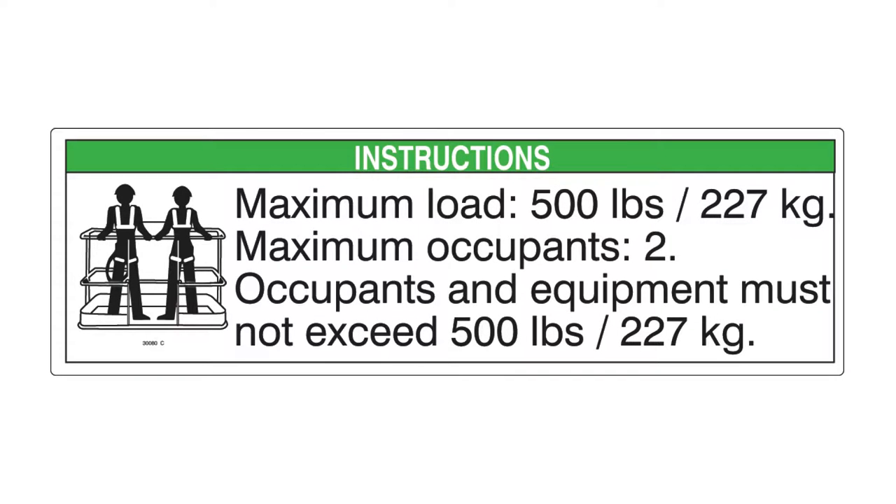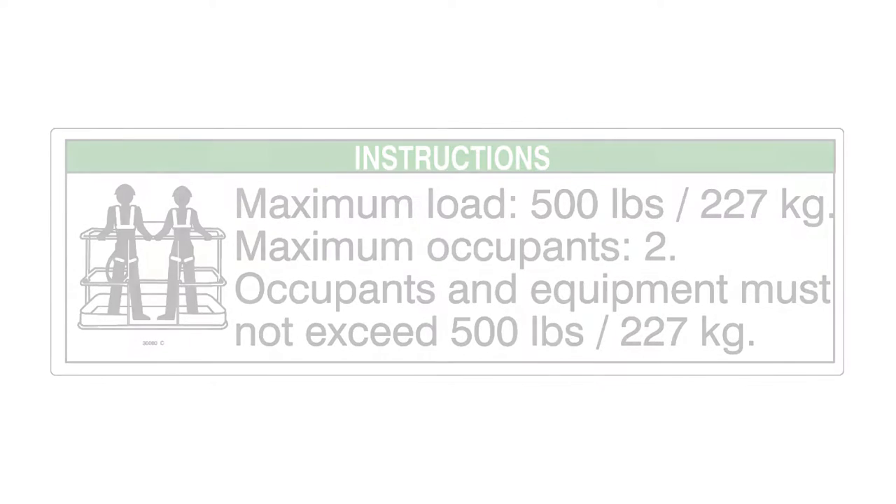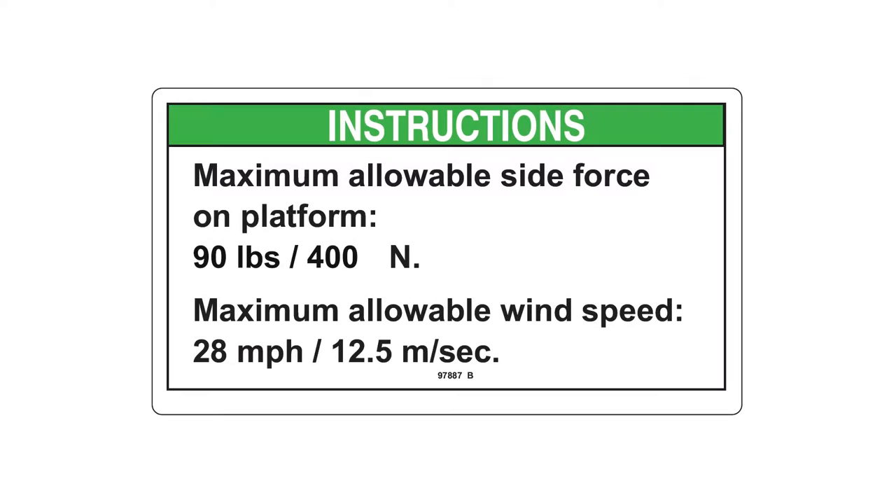The maximum platform capacity is 227 kilograms. The maximum occupants is two people. The maximum allowable manual force on the machine is 400 newtons or 90 pounds. Do not raise the boom when wind speeds may exceed 28 miles per hour or 12.5 metres per second.